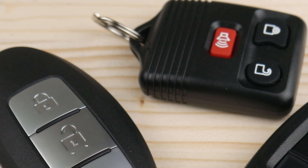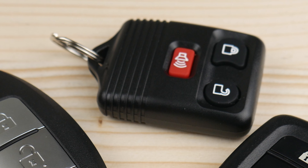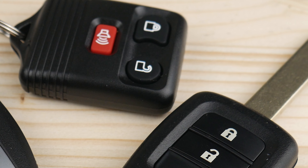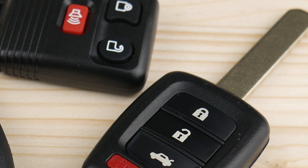Basically what we're going to show you is the technique to open most brands of keys. So no matter if you have this one or a different one, the technique is going to work.